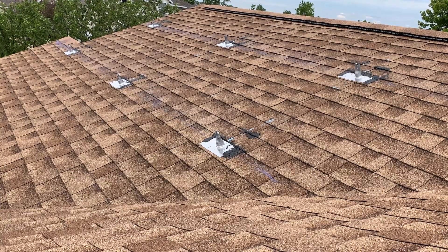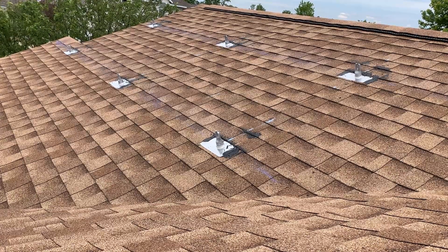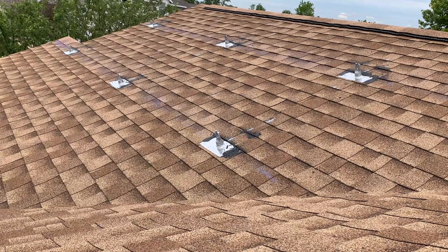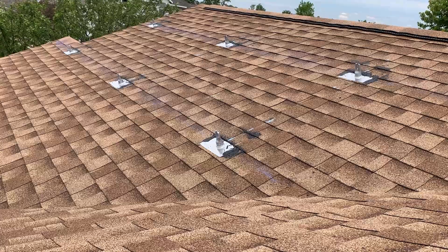Hello YouTube. In this video, I'm going to show you the exact steps of how to get the IronRidge XR100 rails mounted. I got my FlashFoot 2s installed, as you can see. I'm going to show you the exact steps of how to get the rails hooked and mounted on those flashings — every single step. I'm going to get the rails up, line them up, put the bolts on, and show you all those steps.